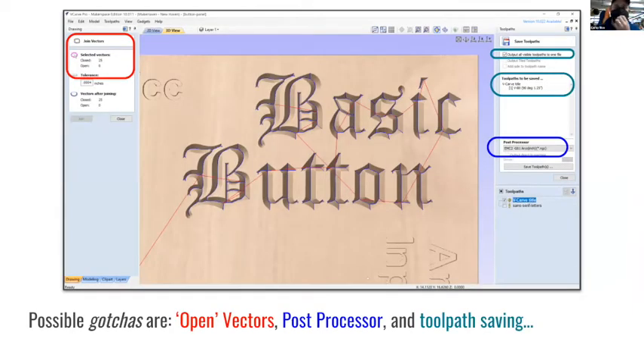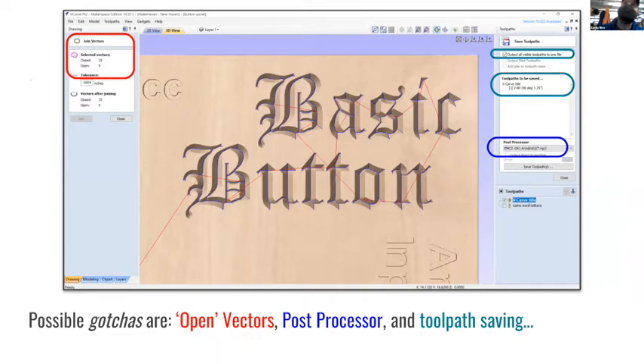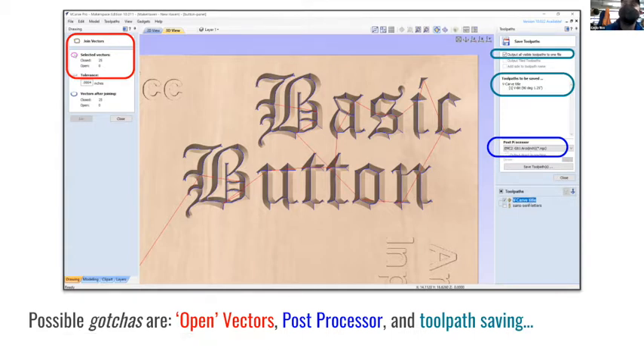Potential hiccups when exploring VCarve: open vectors are a big one. When you import vectors they're often not continuous - VCarve works best with closed shapes, so use the join vector tool. Another gotcha is the post processor. For the Gerber, use the EMC2 post processor. I prefer G61 - it stays true to your design. G64 is a little easier on the machine but marginally different. Since we're dealing with wood, either can work.